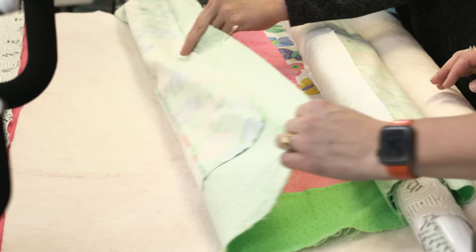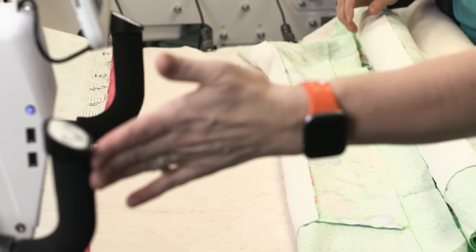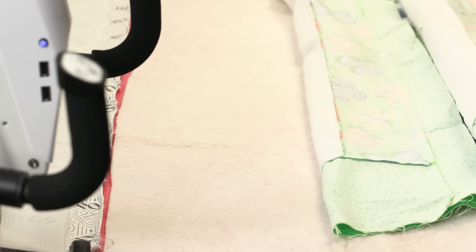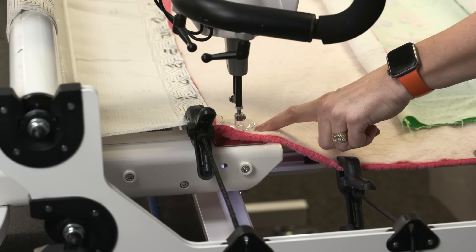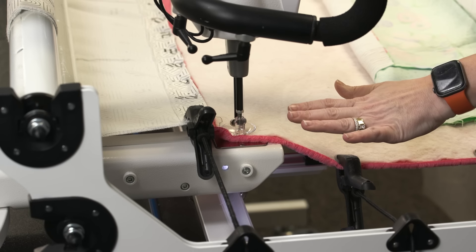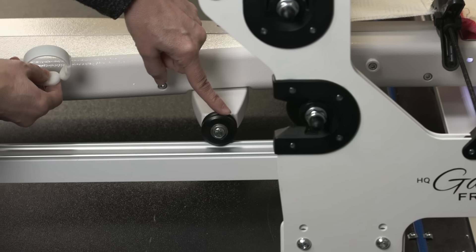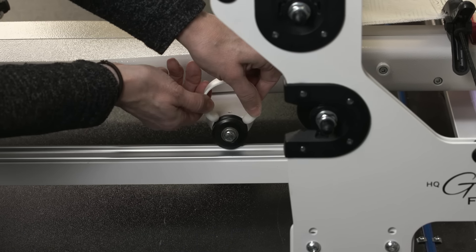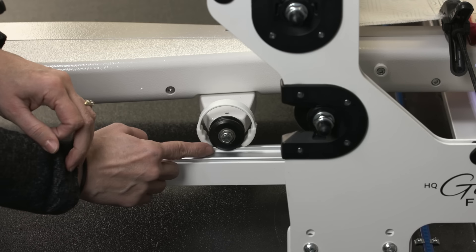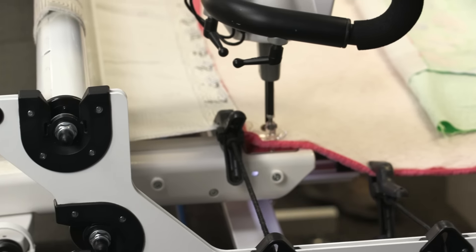I'm going to flip this back now. What we want to do is create a nice straight channel here — a plumb line that we'll be able to start with. So I'm going to grab a channel lock. To set your plumb line, we're going to line the machine up on the edge where we want it, then put the needle down so the machine doesn't move while we put a channel lock on it. Christina's going to put a channel lock on the wheel of the machine so it can only move from side to side and not forward and back.